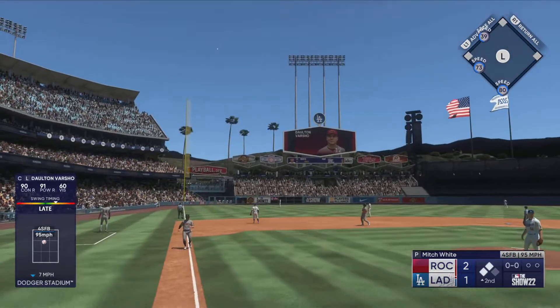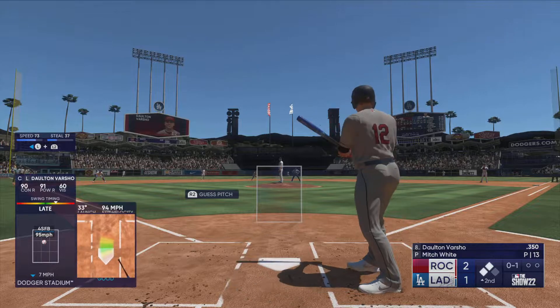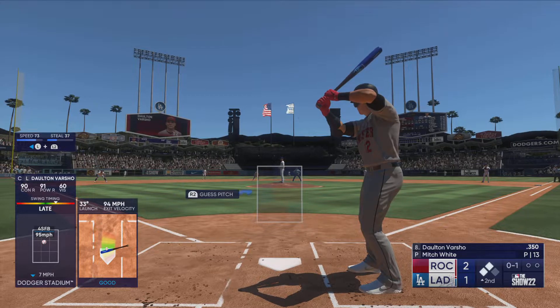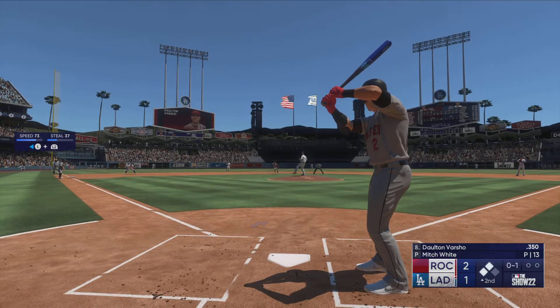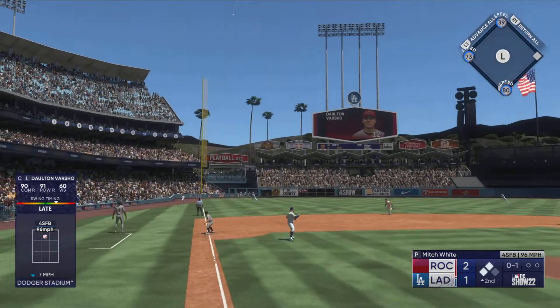Swing and a high fly ball down the left field line, but hooking foul. Altuve at third, Alonzo stands at second, no outs. Popped up to the left into foul ground.